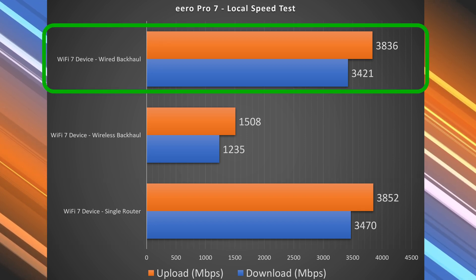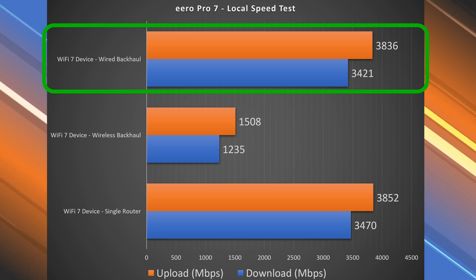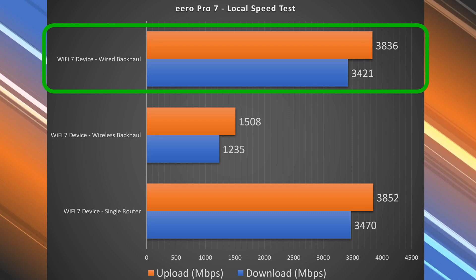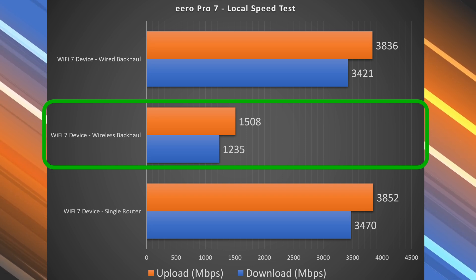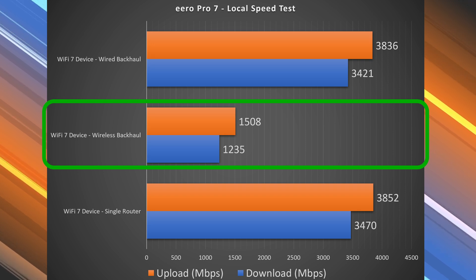With wired backhaul, we got pretty much the same speeds on the other node. That's because we have two 5-gigabit ports, so you're not actually losing any of those speeds — which is fantastic. With wireless backhaul, not quite as fast, but still some very fast speeds, and this is on a Wi-Fi connected device. If you connect an Ethernet device, assuming the port can go faster and your Internet speed supports it, you can actually go faster than that, which the other video shows.